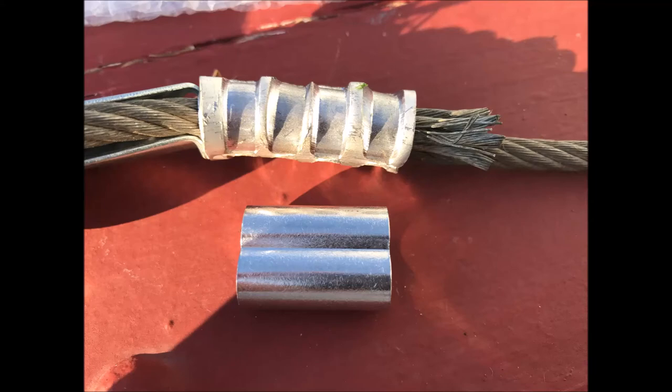This Old Guy DIY video has to do with my advice not to buy Chinese thimbles and ferrules if you're working with wire rope and actually doing a job that requires it to have some strength. When my local Tractor Supply didn't have the quarter inch thimbles and ferrules that I needed and said it would be a couple of days to get the items — where they wanted $4 for one thimble and one ferrule — I thought I'd just buy from Amazon and save some money.